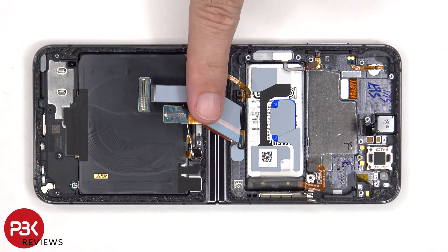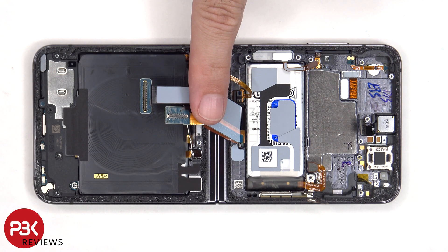There are some more thermal pads on top of the battery to help transfer heat. And to remove this battery, there's a pull pouch provided to help you pry the battery off.